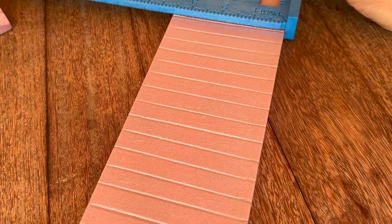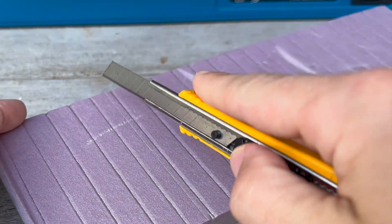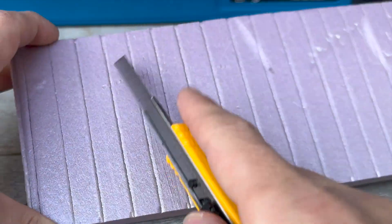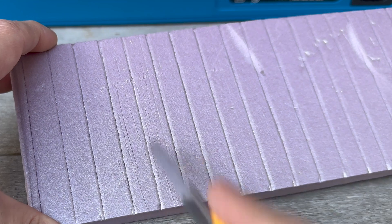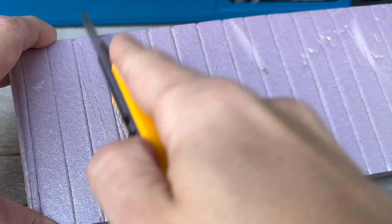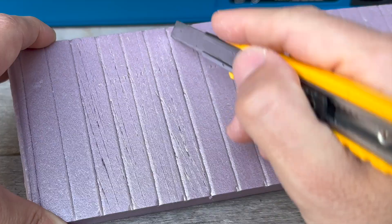Next, it's time to use the blade to create grains of wood. Depending on the stroke, the pressure, and the angle at which you hold the blade against the styrofoam, you can get some different looks. You just mark it up as much or as little as you want.